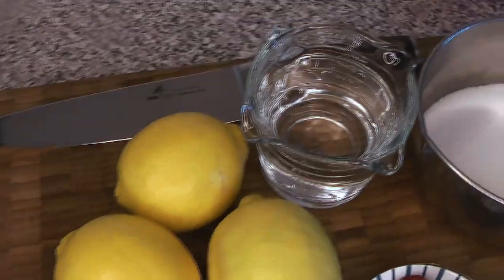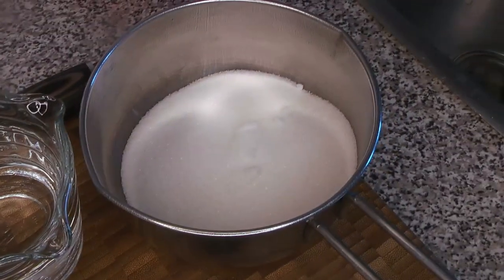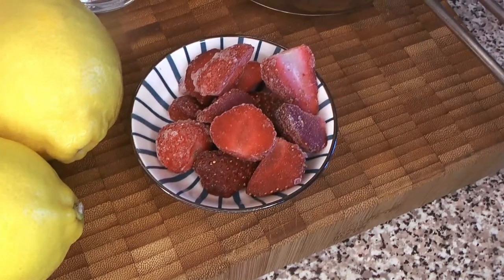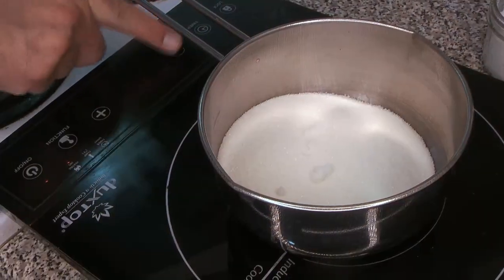Here are our ingredients. Obviously we're going to start with some lemons, we're going to make some simple syrup out of water and sugar, and we're also going to be using some frozen strawberries. We're going to be using a little bit of booze in one of our drinks towards the end as well.